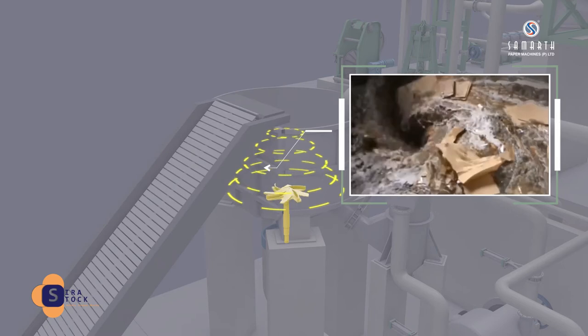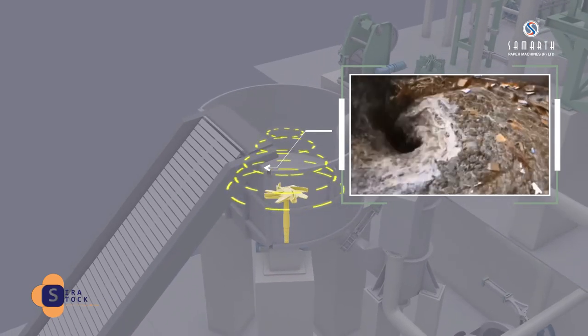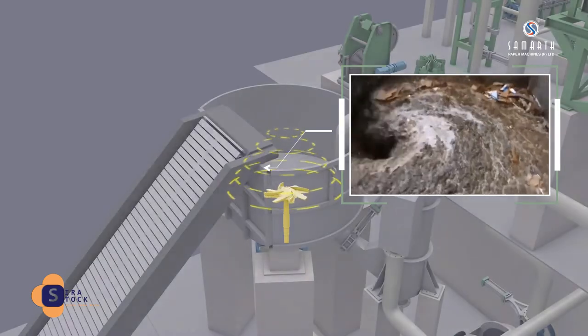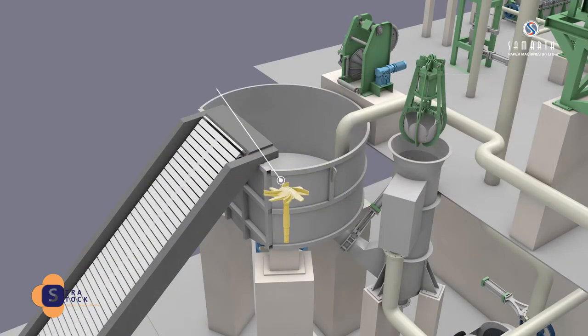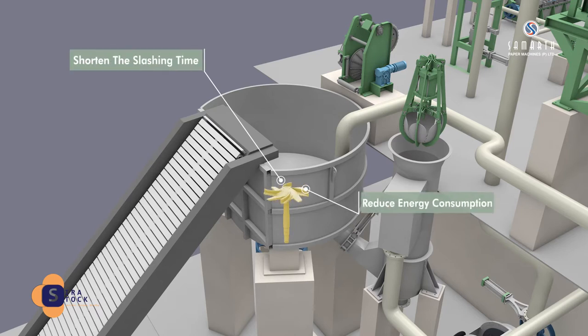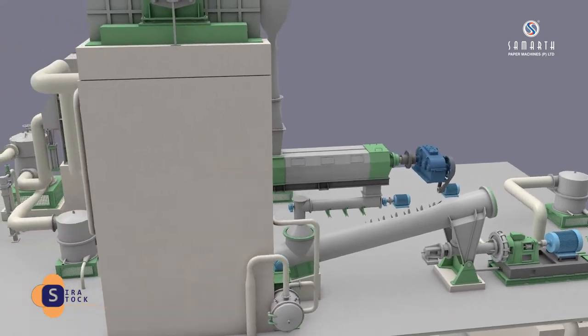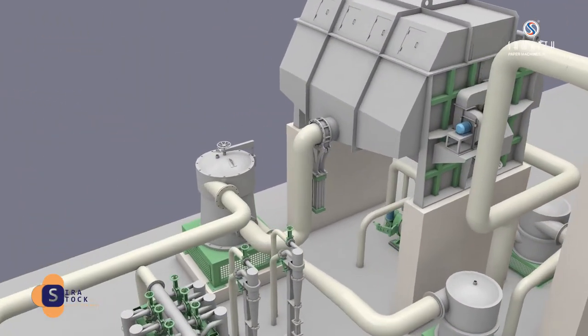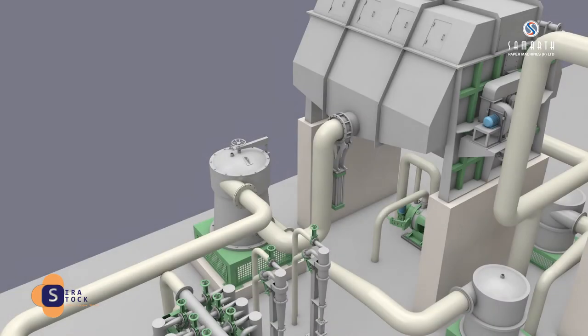In the D-shaped vat, turbulence is intensified so that the paper bundles are quickly soaked into the liquid. This shortens the slashing time, reduces energy consumption, and increases the capacity for short fiber straight pulp stock.